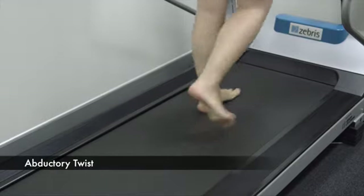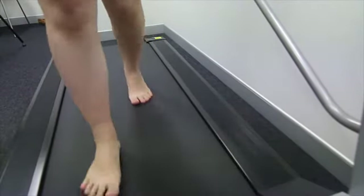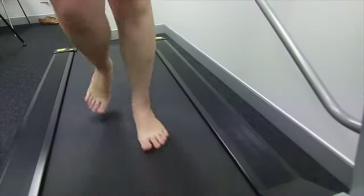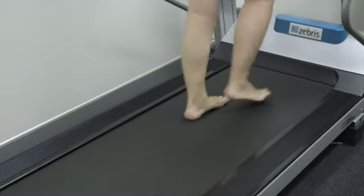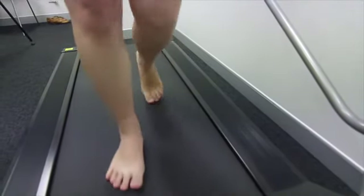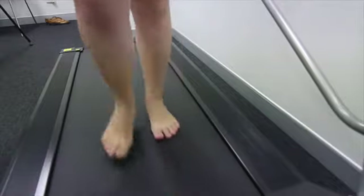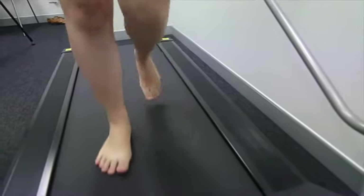This is the abductory twist. You can see how she's toeing off — there's a small flick of the heel just prior to toeing off on each foot. This shows there's a limitation of movement around the ankle, so instead of the ankle pivoting fully, it reaches a point where she has to twist to get her foot off the ground.